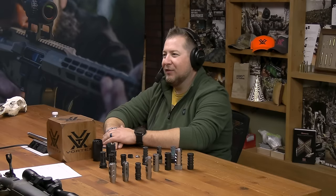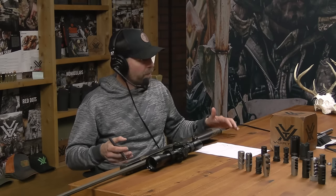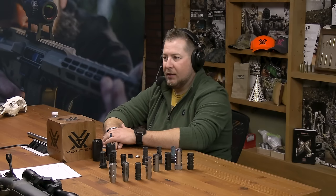You probably wouldn't. We were doing some recoil calculations — I want to say it was like 300 Win Mag territory. I've shot enough 300 Wins and 300 Shorts unbraked that I don't find it super offensive, but with this rifle being so light, it tames it a little bit, and I think I'll shoot this rifle better with it braked.